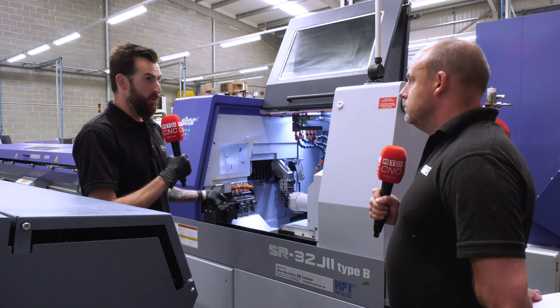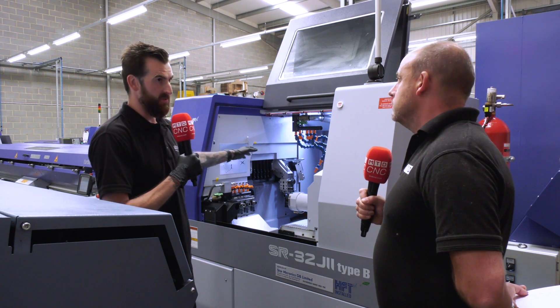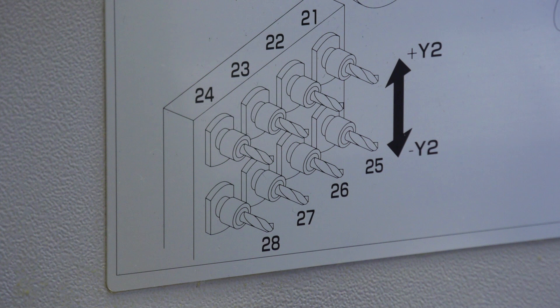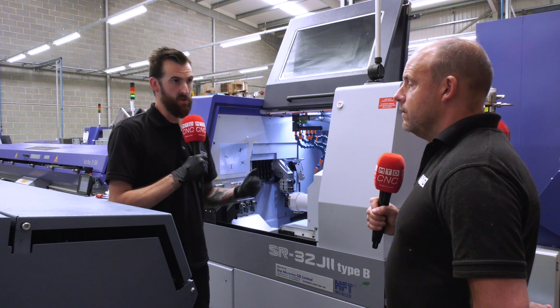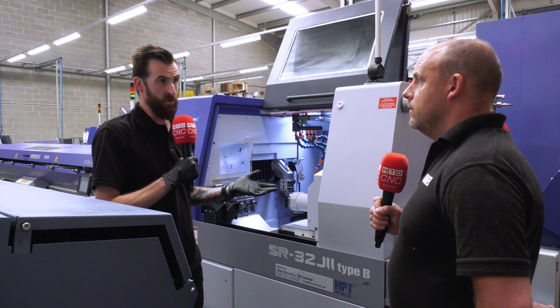We've got one more modification to do to the machine. We're changing the tool platen for an Arno tool platen, where you can set the blocks in there and it's very simple to take the tools out, change inserts, put them back in and they go straight back into the same place. So in terms of changing tools and setting up, it's a little bit quicker.